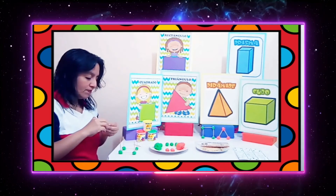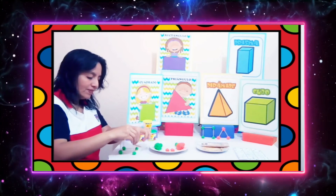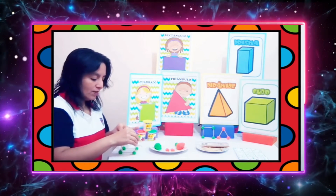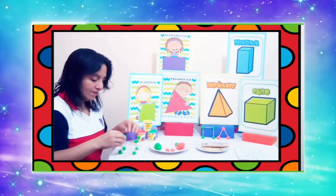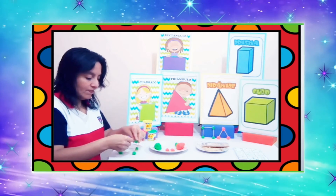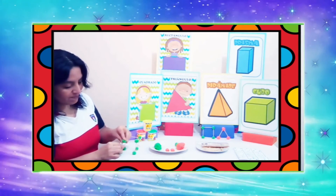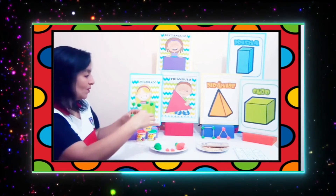Ahora vamos a colocar cuatro bolitas de plastilina más: una, dos, tres y cuatro. Vamos a introducir los montadientes para unirlos y evitar que se caigan, como si estuviéramos armando otro cuadrado en la parte de arriba. Ya está mi cubo, chicos. Miren qué bien me quedó. Lo vamos a colocar por acá.